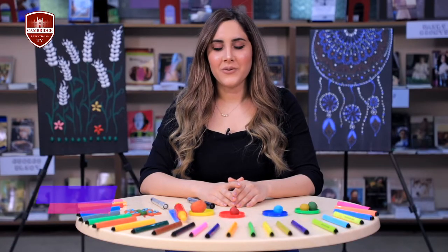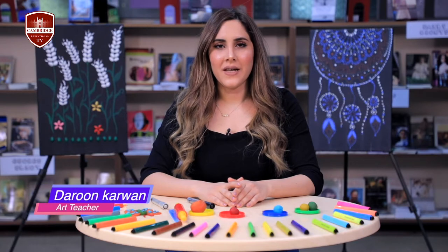Hello everyone, my name is Darun. Today we are going to make a play-doh butterfly.